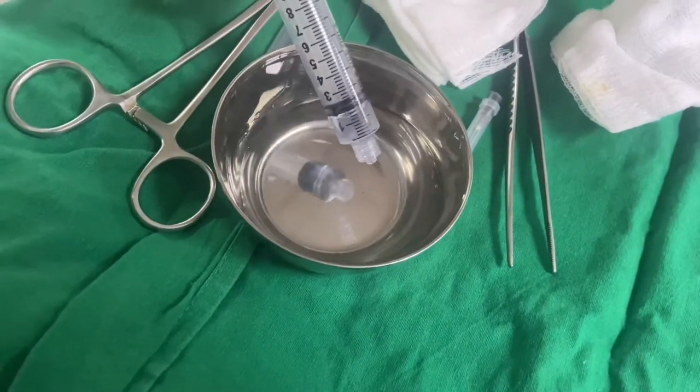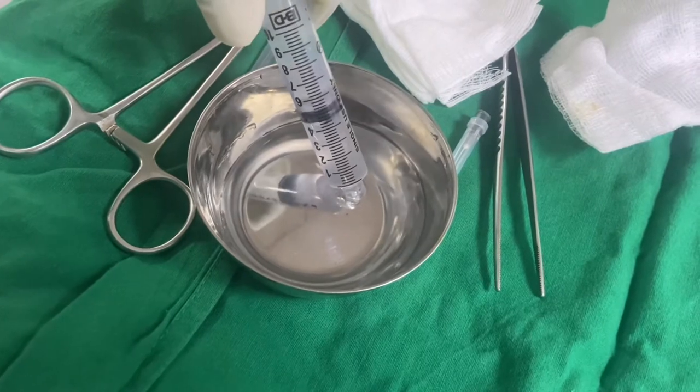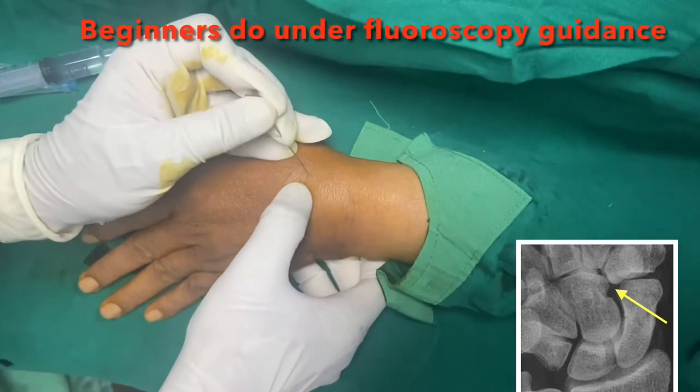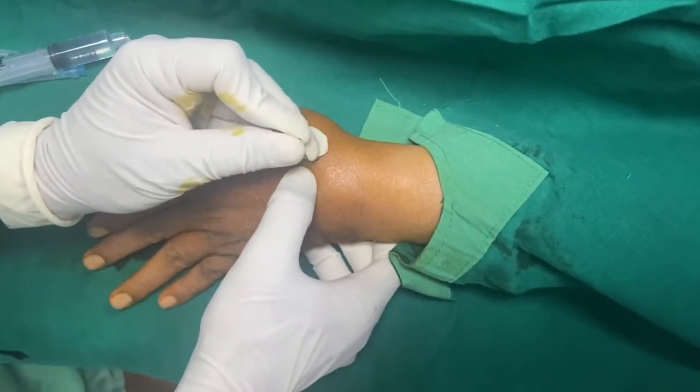This is normal saline — make this solution 5 ml. This is the first injection we are going to give in the dry scaphoid space. You can feel this space.